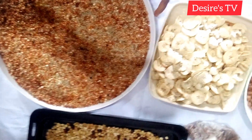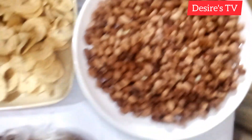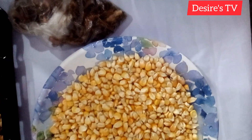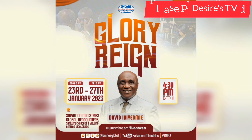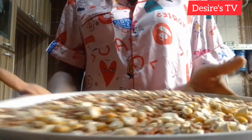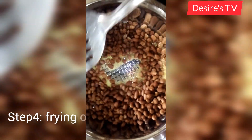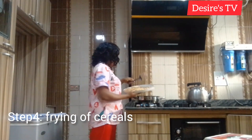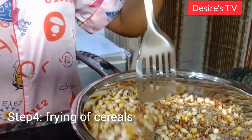This is what I got the next day. I've dried all my cereals, my plantain — everything is dried up. I'll be frying everything in batches. This is my peanuts; next is my millet, my corn, and my guinea corn — I mix them all together.